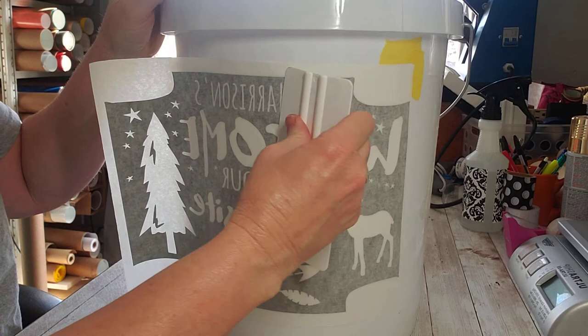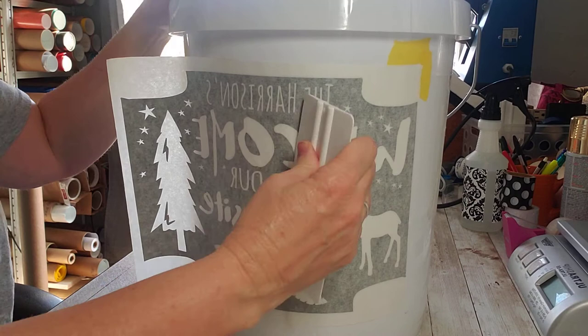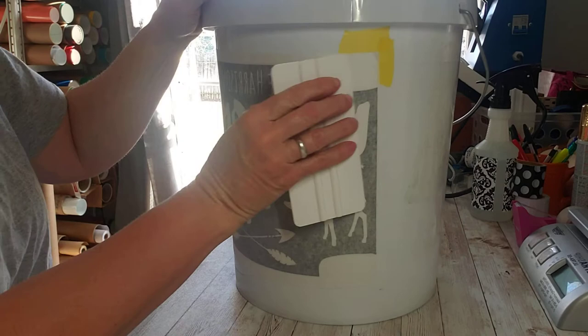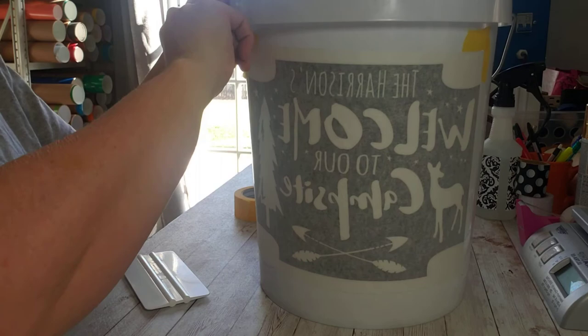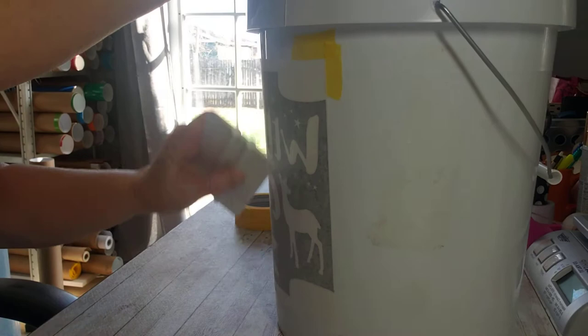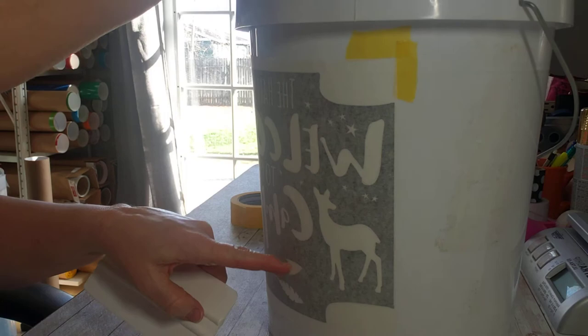We want to get all the bubbles out. It's not the end of the world if there's a bubble — I'll show you what to do. That didn't line up perfectly but that's okay; I think the roundness of the bucket comes into play a little bit, but you won't notice. Just rub that good. Sometimes it's this white part — see, it's got bubbles in there, but that won't affect it.